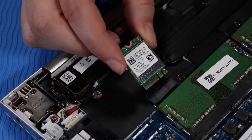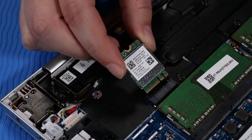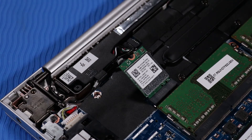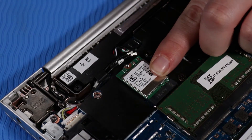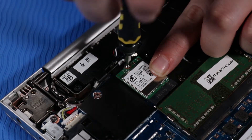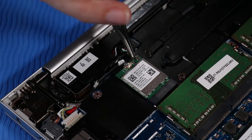Replacement: Align the notch in the wireless LAN module with the key in the wireless LAN module slot on the system board. At an angle, gently insert the wireless LAN module into its slot on the system board. Press and hold the wireless LAN module down and replace the P00 Phillips-head screw that secures it to the system board. Connect the wireless LAN antenna cables to their connectors on the wireless LAN module.